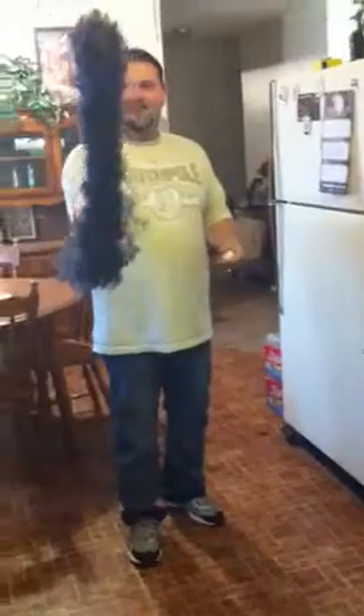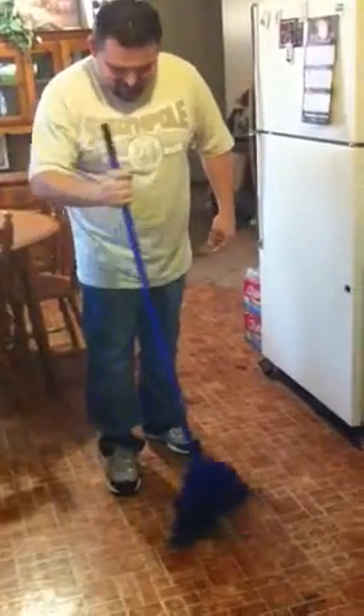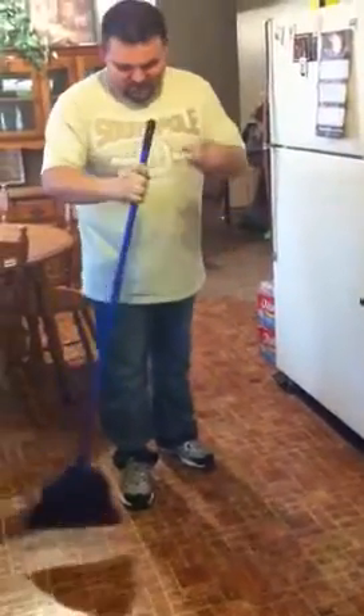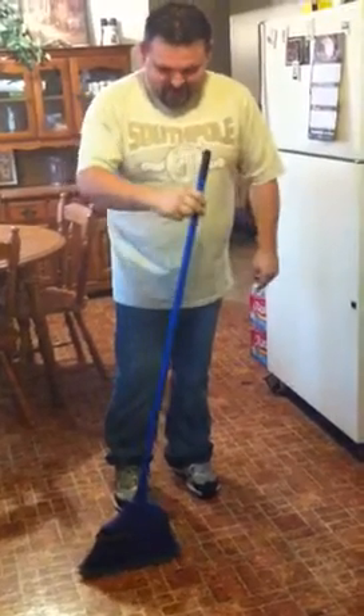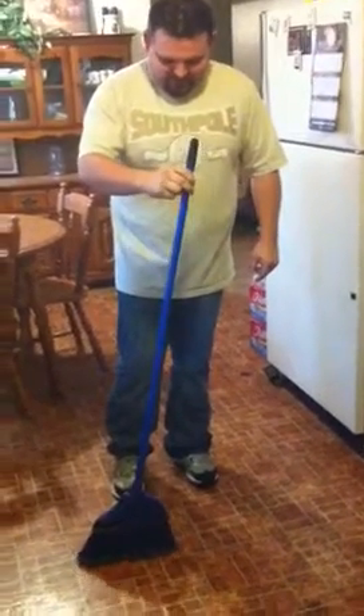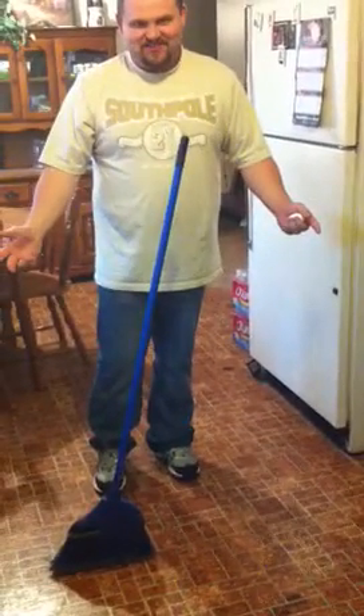So as you can see, it's just a normal broom. There's no strings anywhere, no sticky stuff. It's just a normal floor. Put it down here. You can almost feel like it's hovering over a magnet. And when you balance it, it stands on its own.